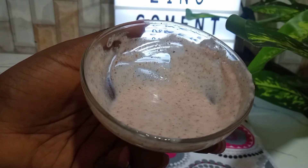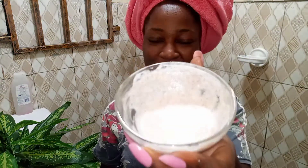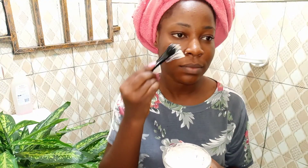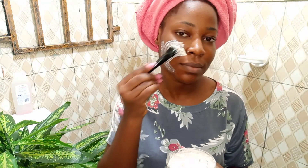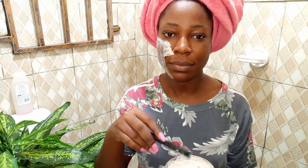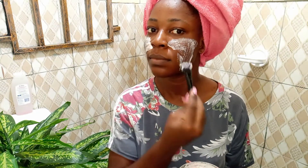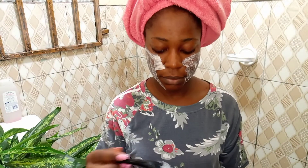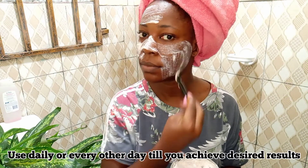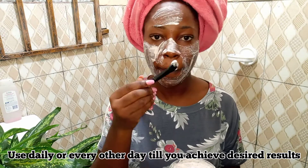After mixing up all those ingredients together, this is what we were able to achieve. Let me show you how to apply this face mask for effective results. You want to get a brush for application, and ensure you're starting on clean skin. If necessary, exfoliate your skin first — exfoliating helps to take off dead cells and open up your pores so the treatment of this mask can sink in effectively and do the work it's expected to do. Apply the mask all over your face.